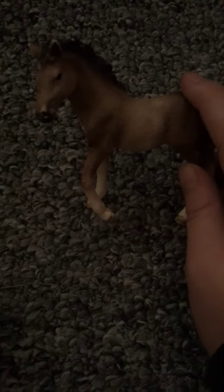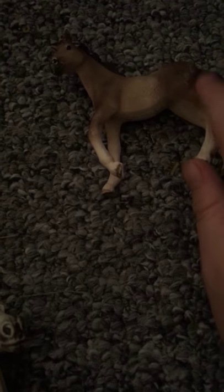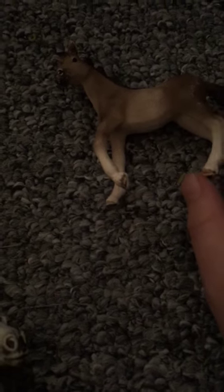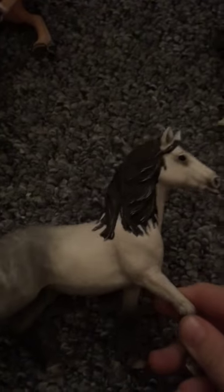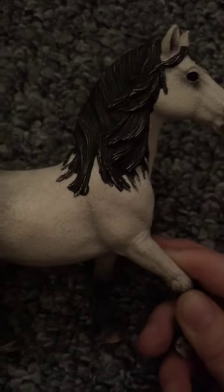I'm going to start from down here. First I have this foal — I think it's either a Mustang or like an Andalusian or something. It's not an Appaloosa but his parents are. Next up is the foal's father, which is an Andalusian. By the way, this is Speedy.